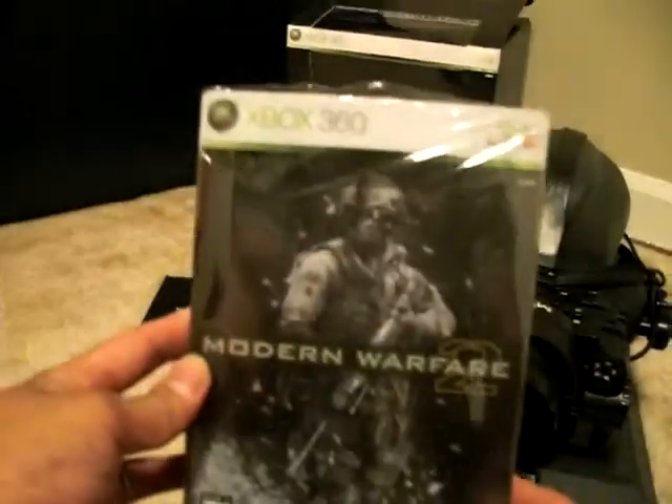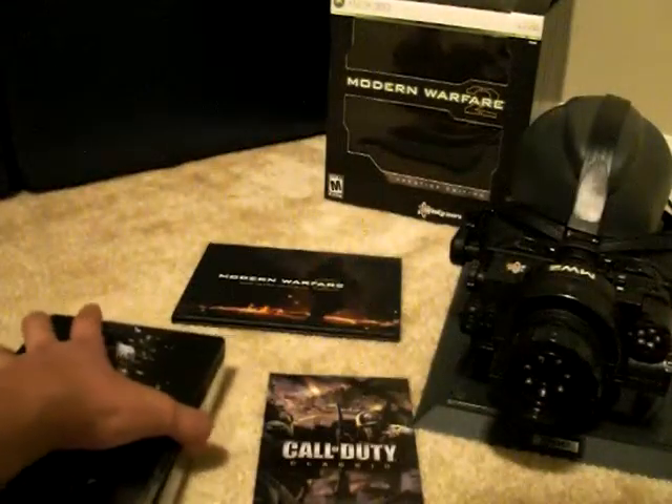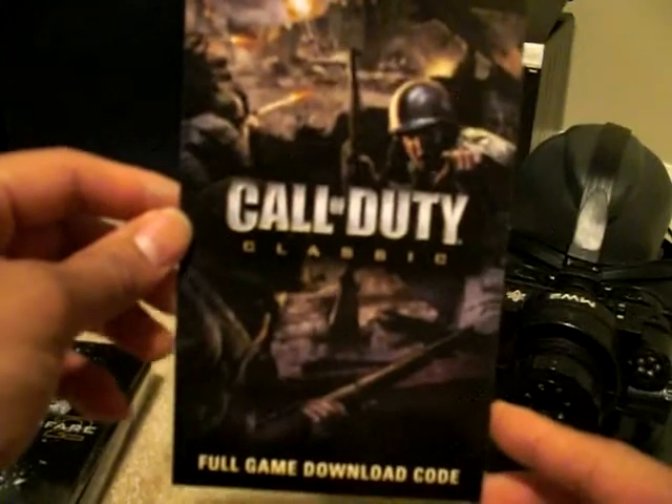To start with, you do get the Hardened Edition when you open up the box — it's the Steelbook version as well, so it's pretty cool. Also inside the Steelbook version, you get the Call of Duty Classic full game download of the original Call of Duty, which is pretty sweet.